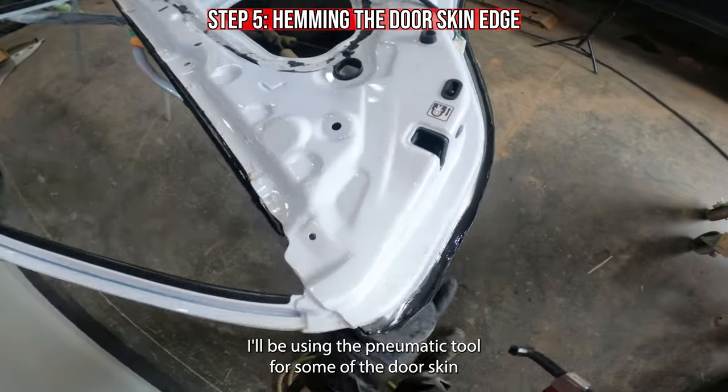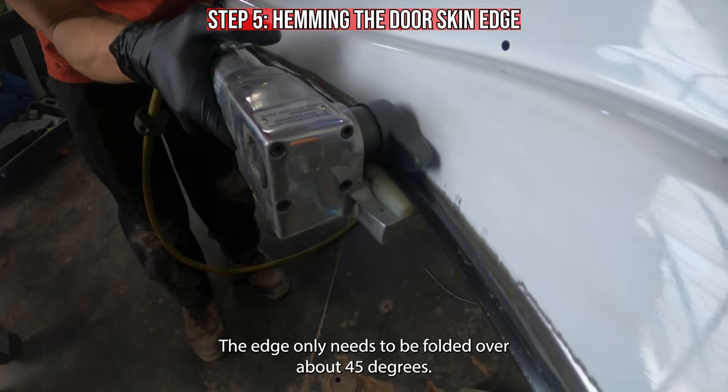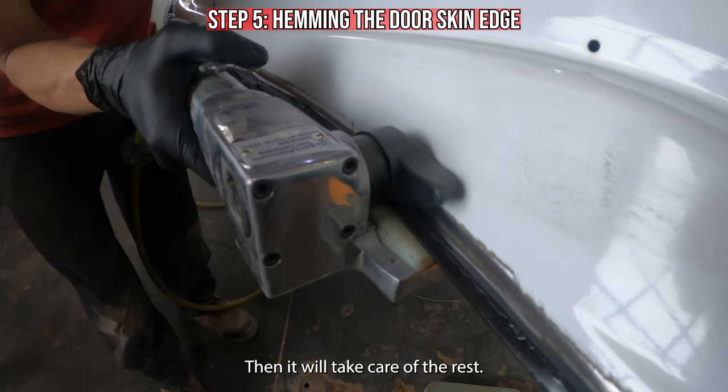I'll be using a pneumatic tool for some of the door skin. To be able to use it, the edge only needs to be folded over about 45 degrees, then it will take care of the rest.